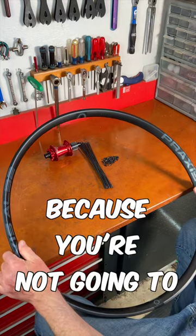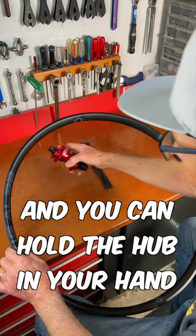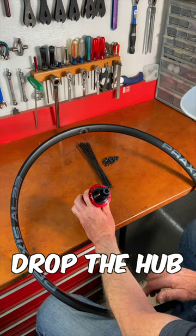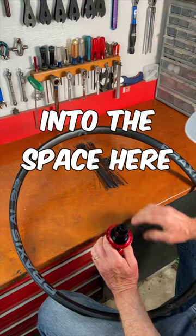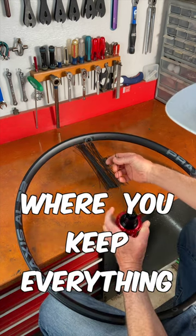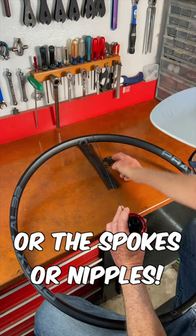This is a great way to do it because you're not going to drop the rim. You've got it resting on your knees and the workbench, and you can hold the hub in your hand as you lace it so you won't likely drop the hub. And then you can feed the spokes into the rim, and you can have them fall down in front of the bench into the space here. It's a great way to work on the wheel where you keep everything contained and you're very unlikely to drop the rim, hub, spokes, or nipples.